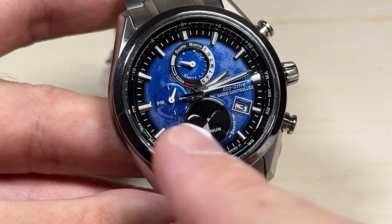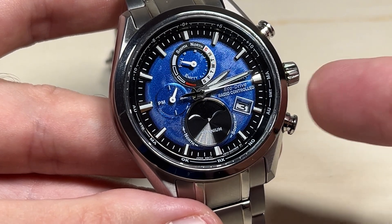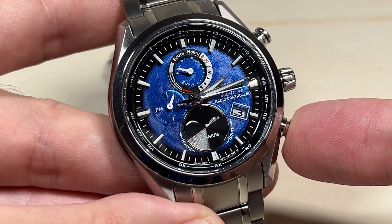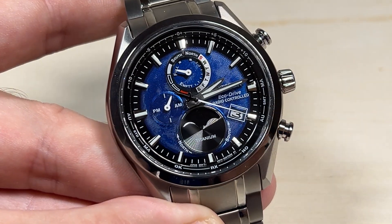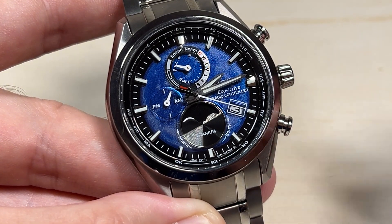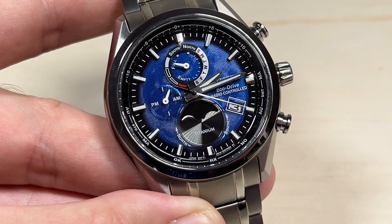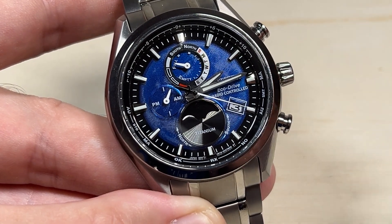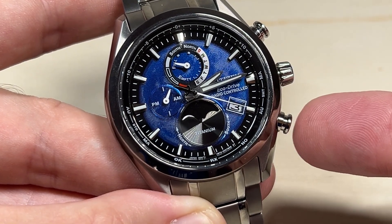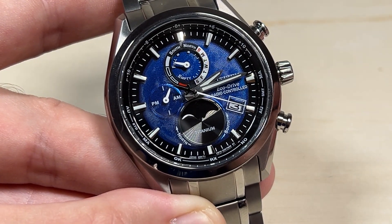The other thing I wanted to mention is if you don't want to do it manually and want it to happen automatically, while you have the crown pulled out to the second position, you can press and hold the bottom right button. You'll notice that it flips from manual to automatic. So now I'm in summertime and the watch is set to automatically switch — whenever I need to fall back, the watch should automatically do it for me. That's what the bottom right button does when you have the crown pulled out to the furthest, second position.